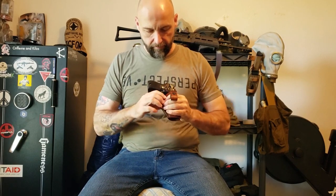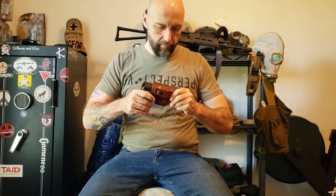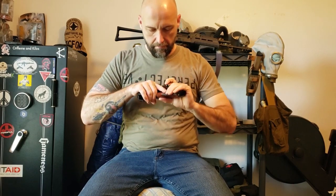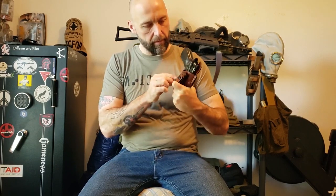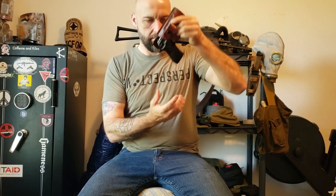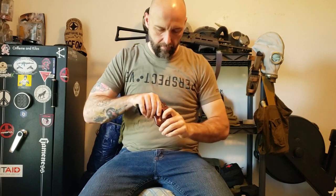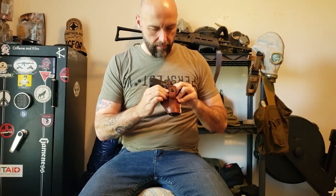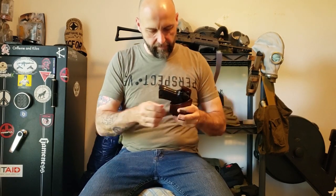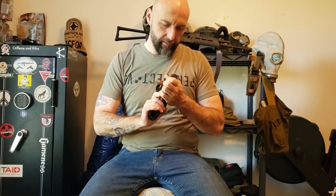The leather's good and soft, pliable. It holds the gun well, and I can only imagine it will get better as it gets a little bit of wear in it and kind of molds itself with a little bit of body heat, a little bit of time, a little bit of sweat — molds itself to it.